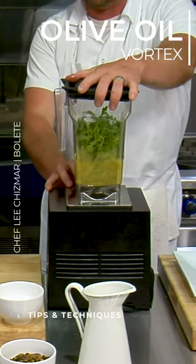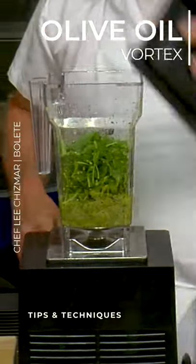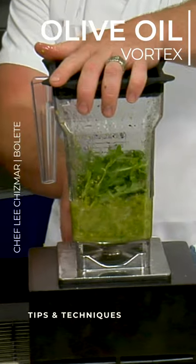Now I'm just going to pulse this. I don't ever like it to be too much of a paste, so I'm just going to pulse it down until I get the right consistency.